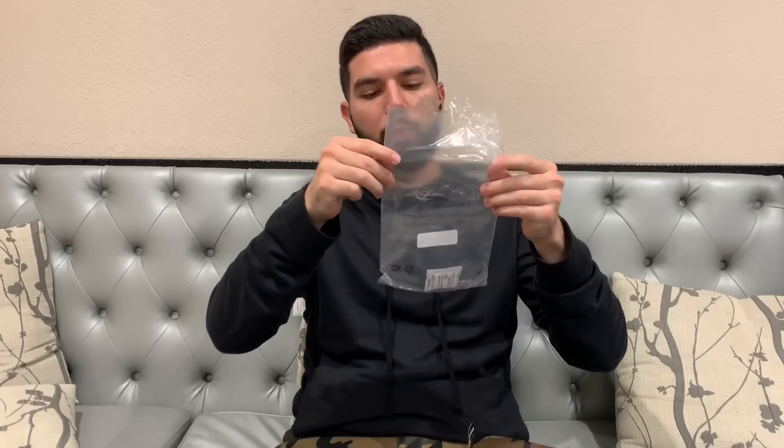I'll show you guys an up-close look at it towards the end of this video, so stay tuned for that. But first, I want to mention that it actually comes in this clear plastic bag to begin with, and it says the price on it right here. It's actually $40 retail. So it says: Utility Pouch, Spring Summer 19, B11, Woodland Camo, $40 retail.